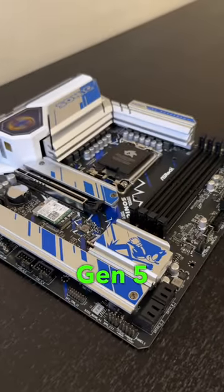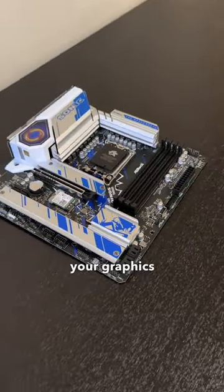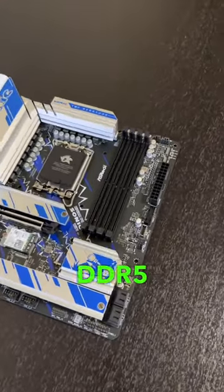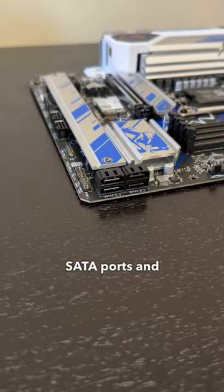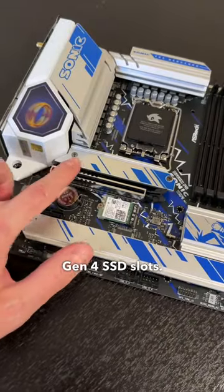It has the latest PCIe Gen 5 slot reinforced with metal for your graphics card, and room for 4 DDR5 sticks. For storage expansion, there are 4 SATA ports and 3 M.2 Gen 4 SSD slots.